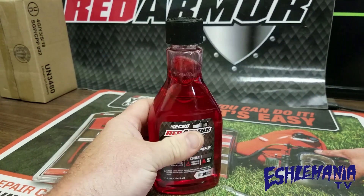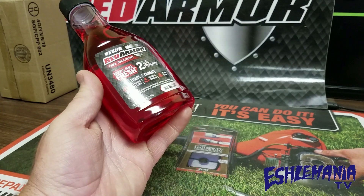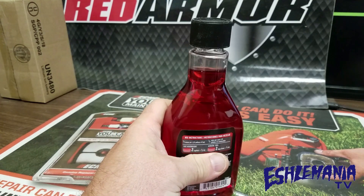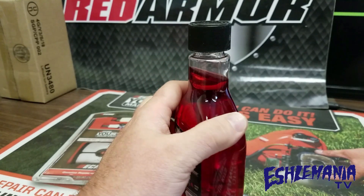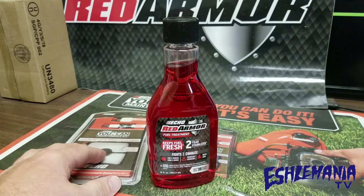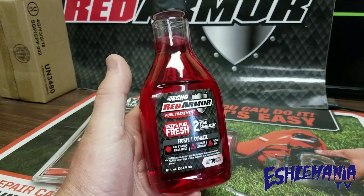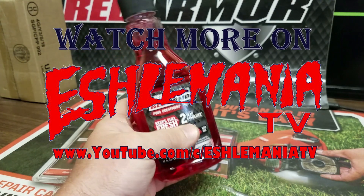You don't want ethanol drawing moisture in — you want to fight as many of these things as you can, and this right now seems to be the best way to go about it. This is a 12-ounce bottle; half an ounce treats one and a quarter gallons, so this bottle is going to get you pretty far. Stop in at your local Echo dealer, pick some up, and give it a try. Red Armor is a good line of products, so you can't go wrong.